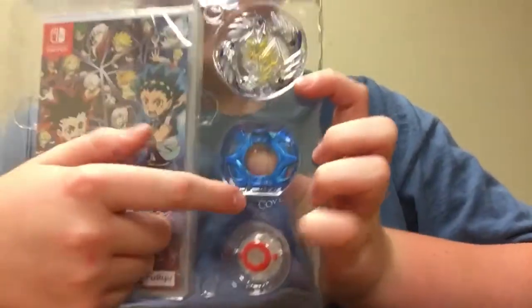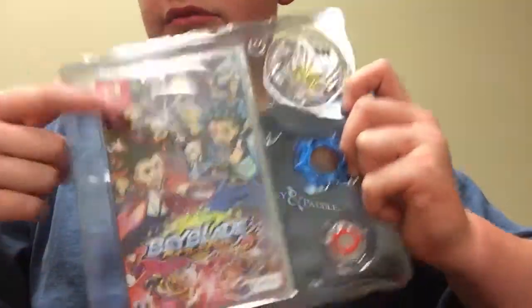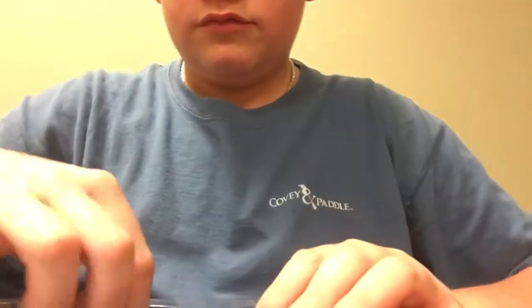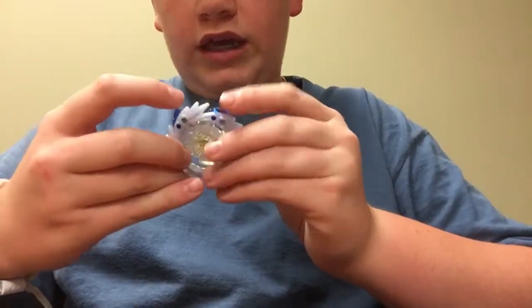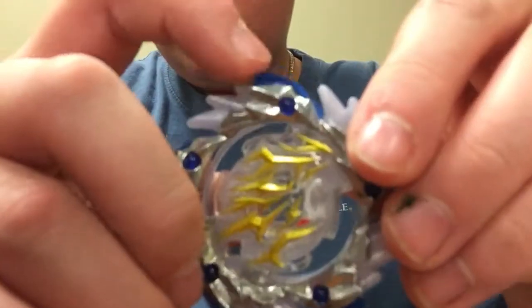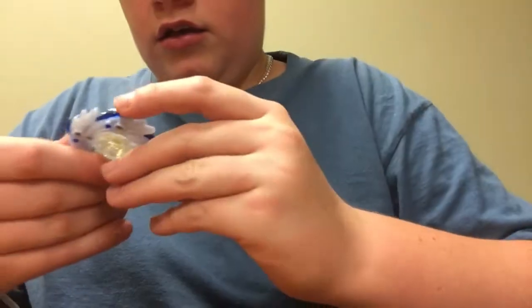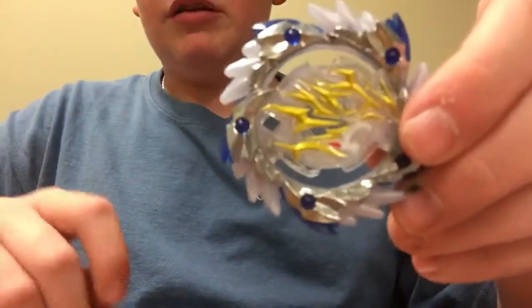Here's everything inside the Beyblade — the forged disc and the driver. Here's the game itself, so we will take this off. This is a god bey because you can see this — this is its ability. I'm not exactly sure what Beyblade this is.